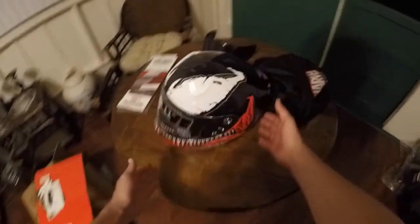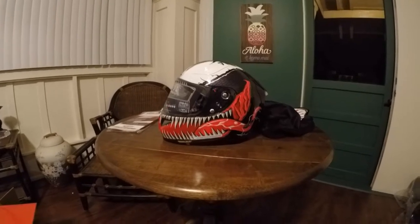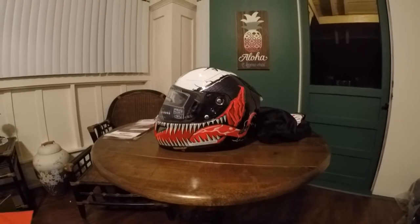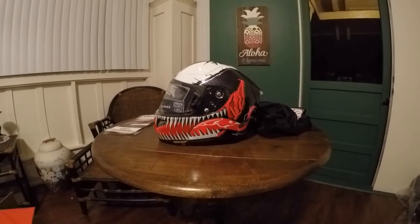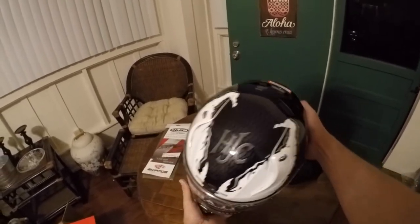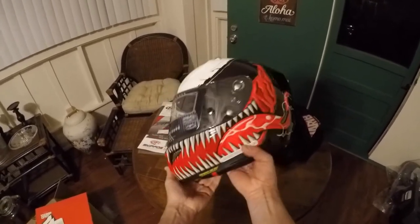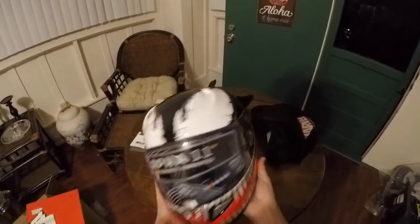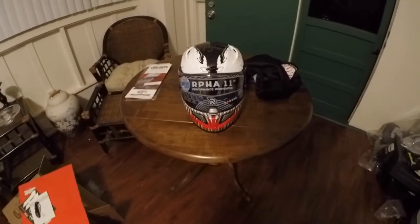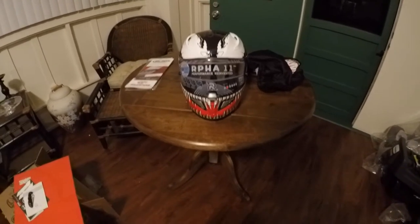There it is — your RPHA 11 Pro Venom helmet. Tell me that doesn't look badass. That's gonna look so amazing on my BMW S1000RR. You've got the eyes, the shininess of the paint, and that dark visor is going on there — and it's so light. I'm actually wearing a helmet right now recording this — it's my Icon Airmada Thriller version. I haven't done a review on any of my helmets yet amazingly.